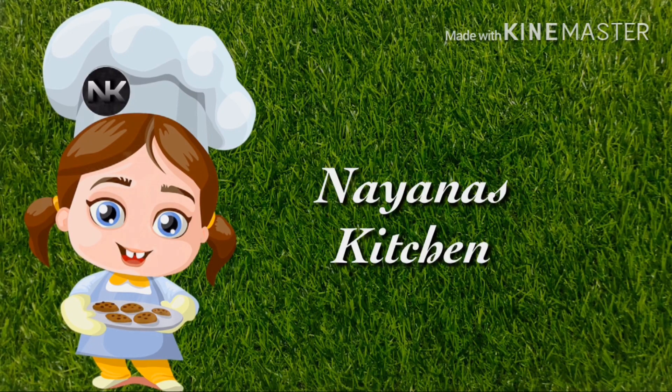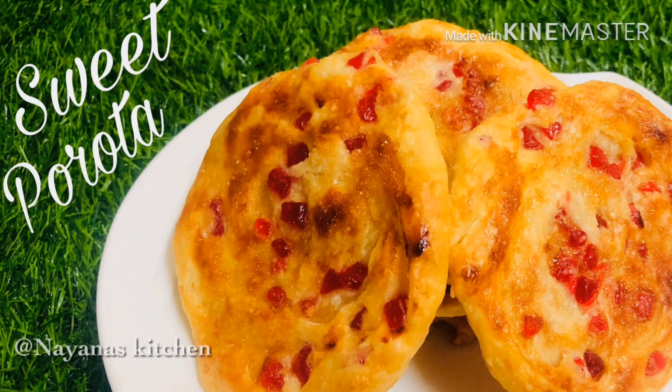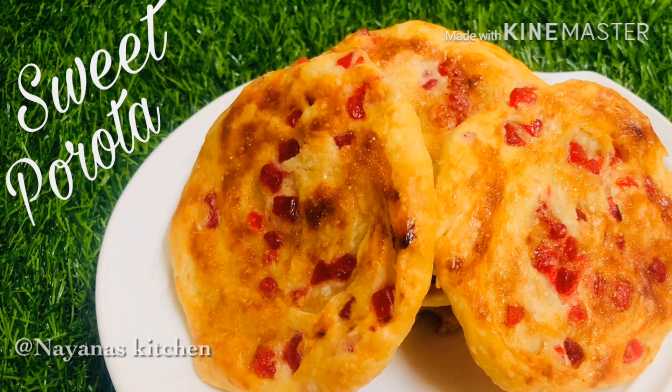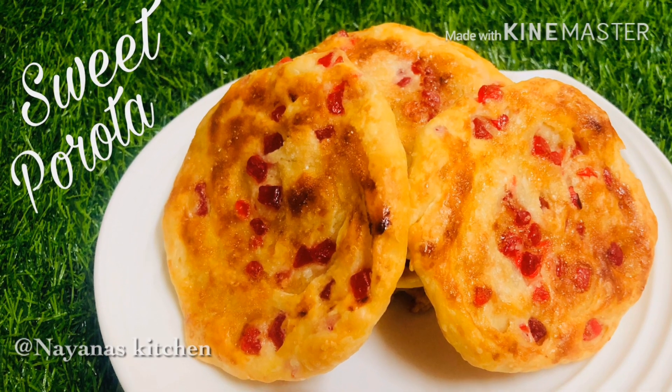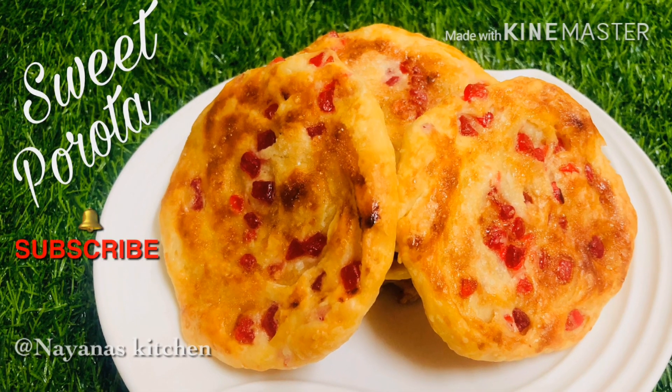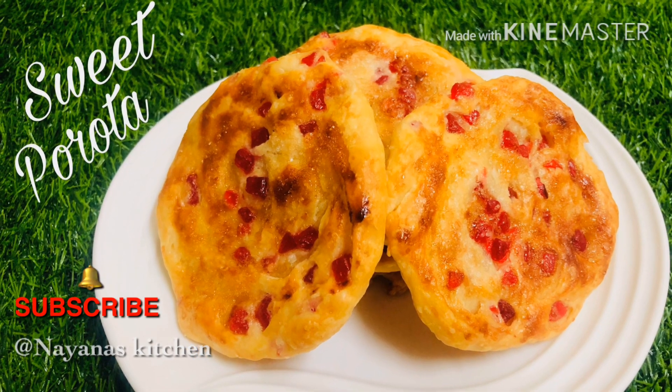Hi friends! Welcome to Nainas Kitchen. This is Sweet Parot. Please don't forget to subscribe and hit the bell button. Let's go to the video.